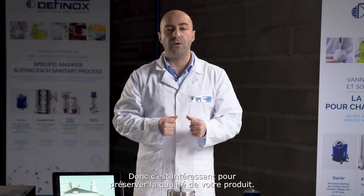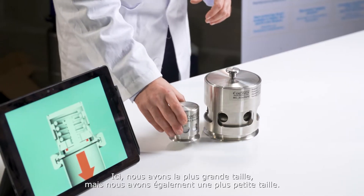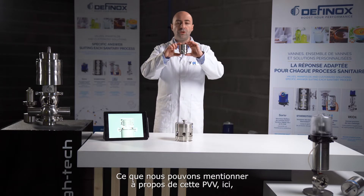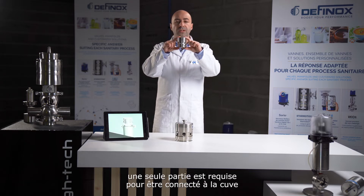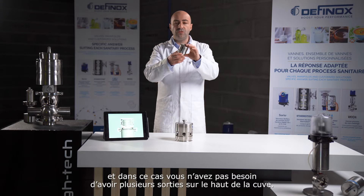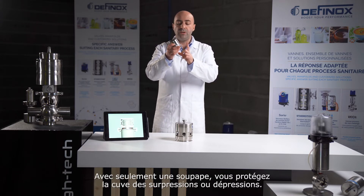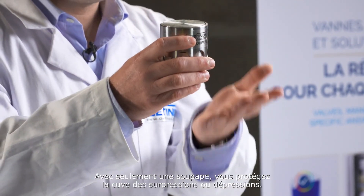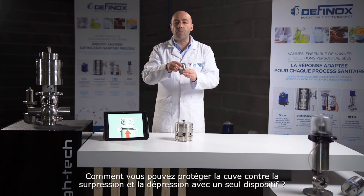The tank is always in a closed environment, which is quite interesting to preserve the quality of your product. Here we have the biggest size, but we also have the smallest. With this PVV, only one port is required to be connected on the tank, so you do not need to duplicate the port quantity on top.